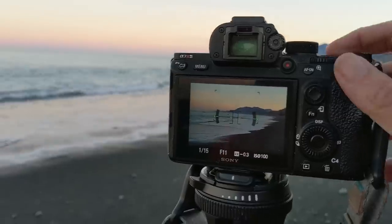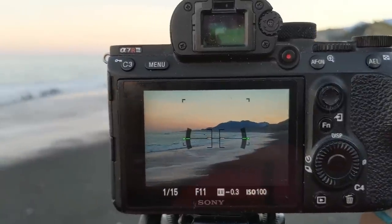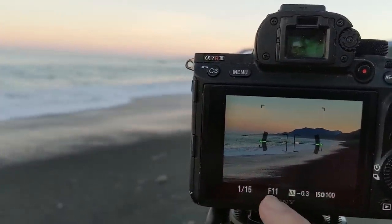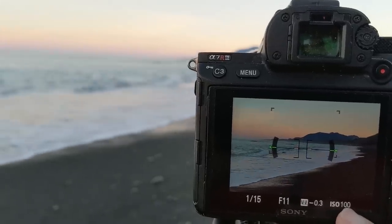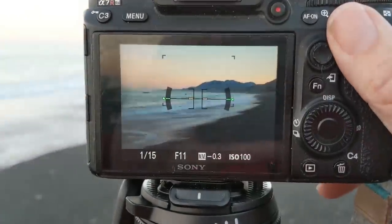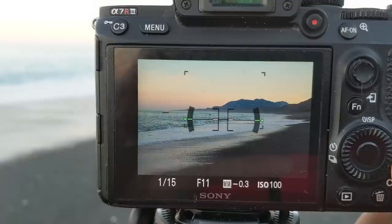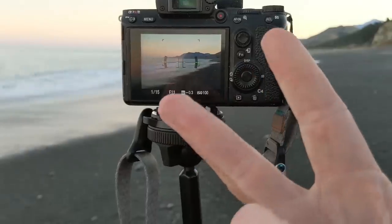For all you camera nerds that want to know my camera settings here: I like to do HDR. I'm at F11, ISO 100, about 60 millimeters — a little bit zoomed in here. You're going to see my composition. And I'm doing three brackets: minus two, zero, and plus two.